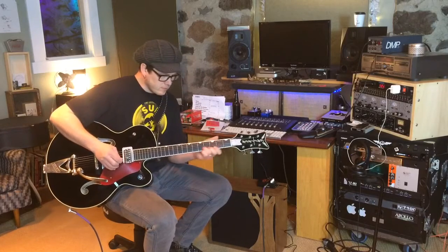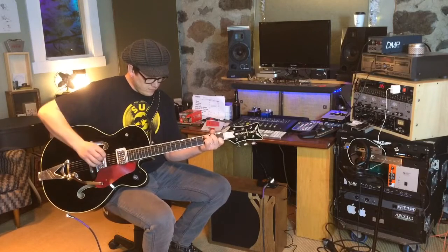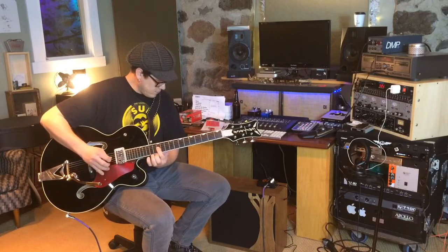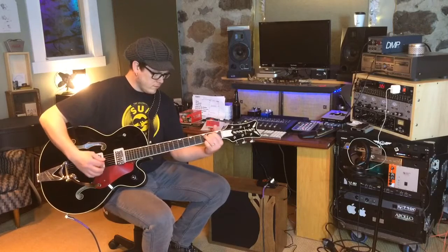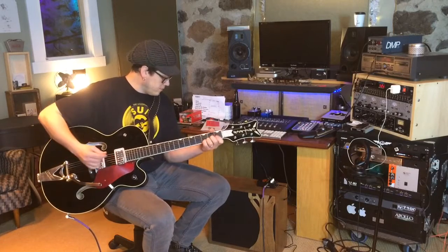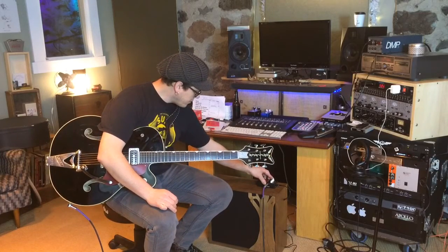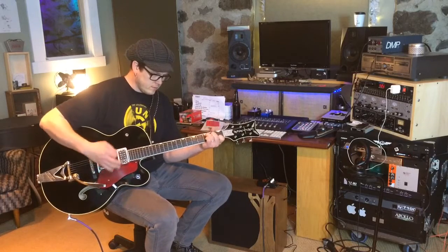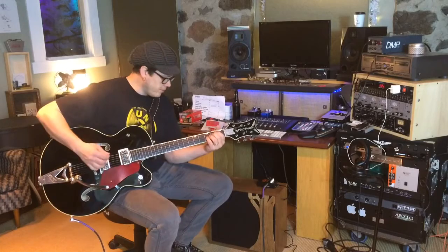Hey, something's coming out! That sounds good. I'm going to bump the gain up just a little bit more.